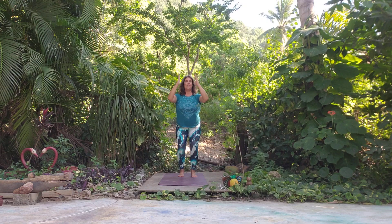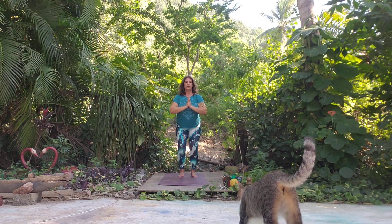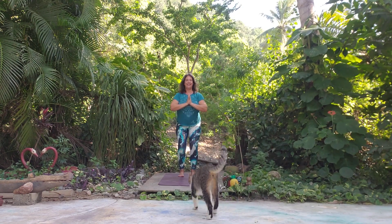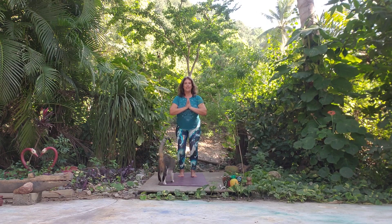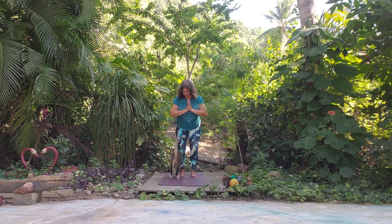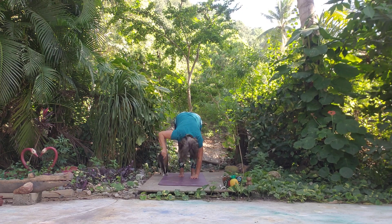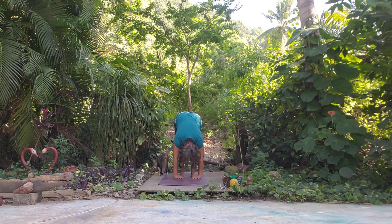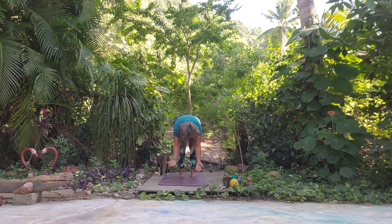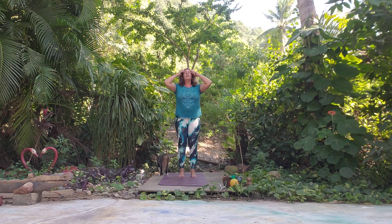Nice deep inhale and exhale, let's come into our Chair. Nice deep inhale and exhale, hands at heart center. We're going to pulse for five: one, two, three, four, five. Stay in Chair, nice deep breath. Then we'll take a fold — pet yoga pack — let the lower back release, let the head relax. Nice deep inhale and exhale, bend the knees and come on up. Nice deep inhale and exhale.